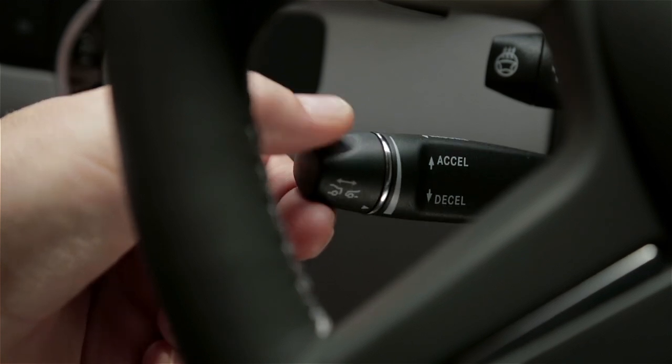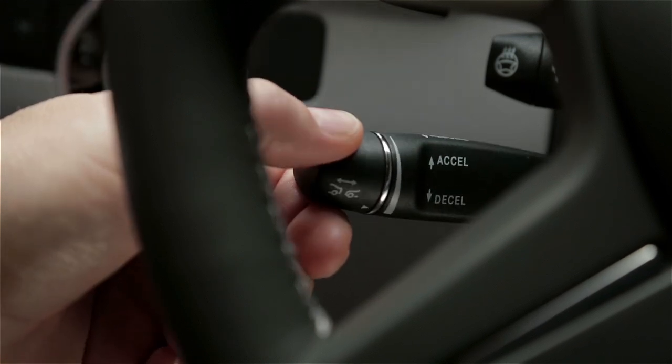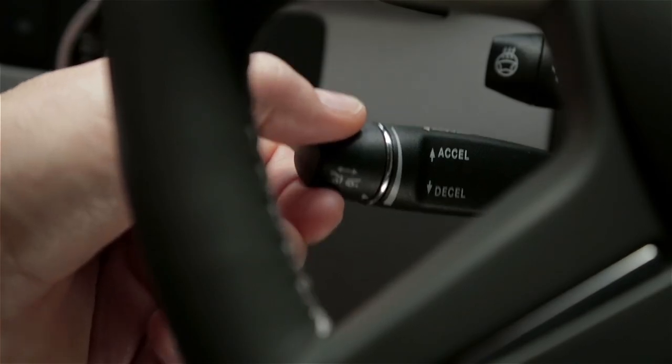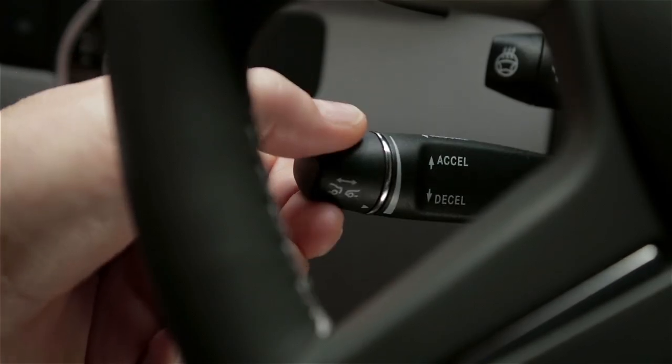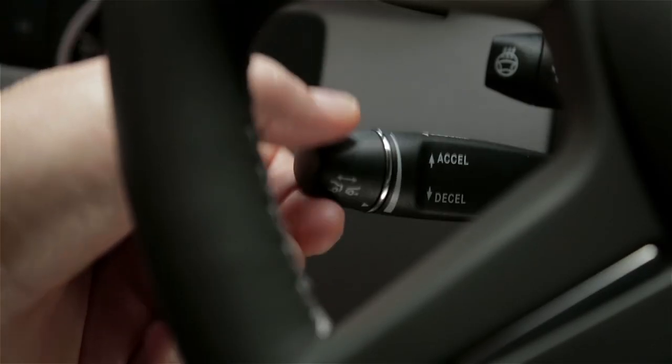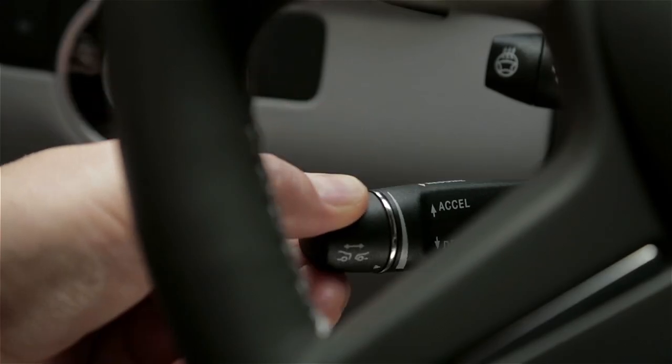To increase your set speed, tap the lever up again. To decrease the setting, tap it down. In either direction, moving the lever to the resistance point changes your speed by 1 mph. Pushing it past the resistance point changes your setting to the next 5 mph increment up or down.